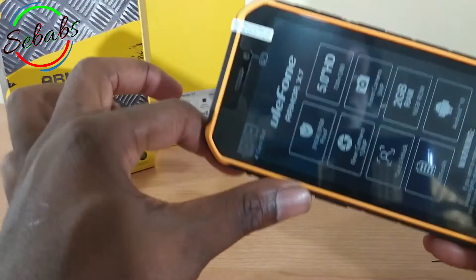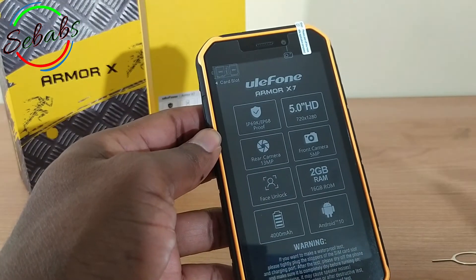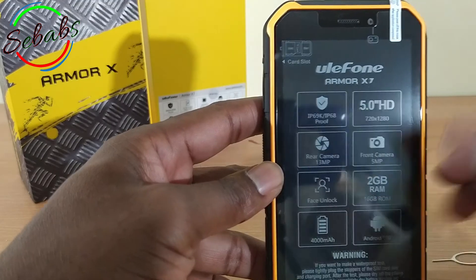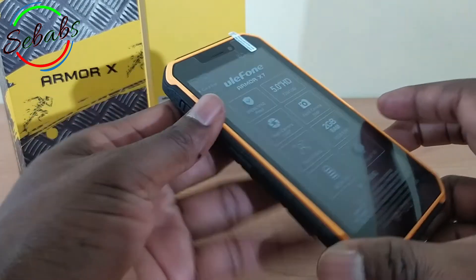In short, that's the summary of the Ulefone Armor X7 Android 10 rugged phone. It's got lots of excellent features. Let me know what you guys think in the comments below, and hope you've learned something in this unboxing. Don't forget to give us a thumbs up, subscribe to our channel, and hit the bell button so you get notified when we upload new videos. Ciao.